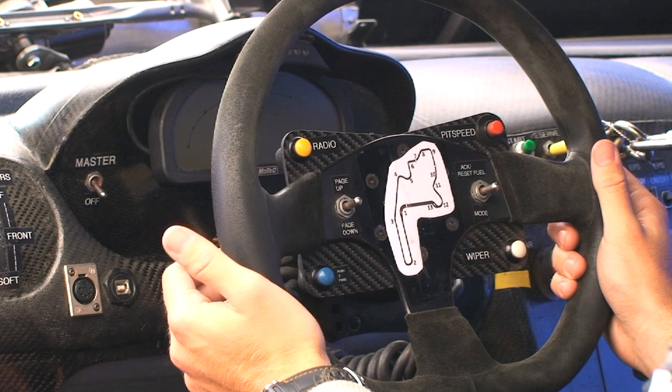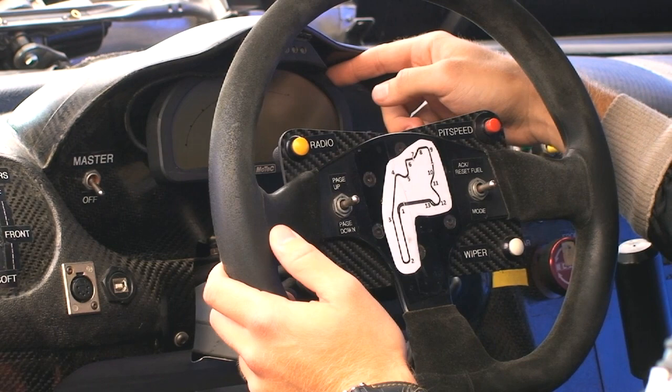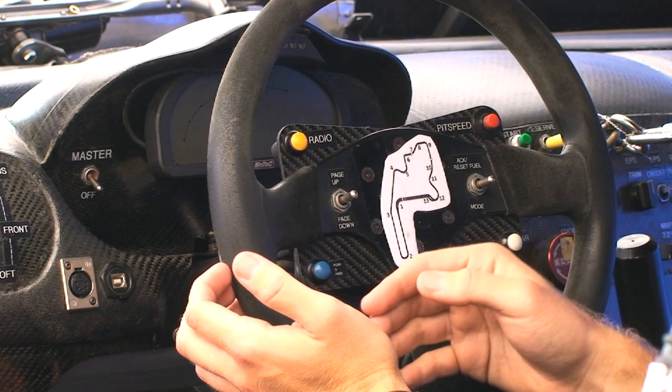Moving down, we've got a toggle switch right here that scrolls through the pages of the MoTeC display so I can see all the different statistics on the car — all the temperatures, all the pressures, anything I need to know about the car, I can scroll through with this switch.